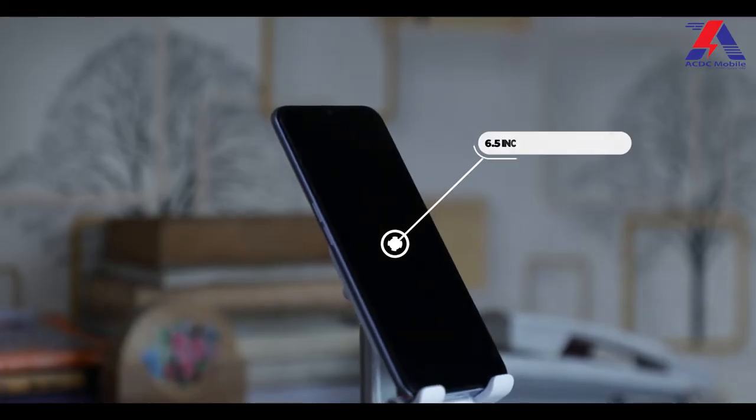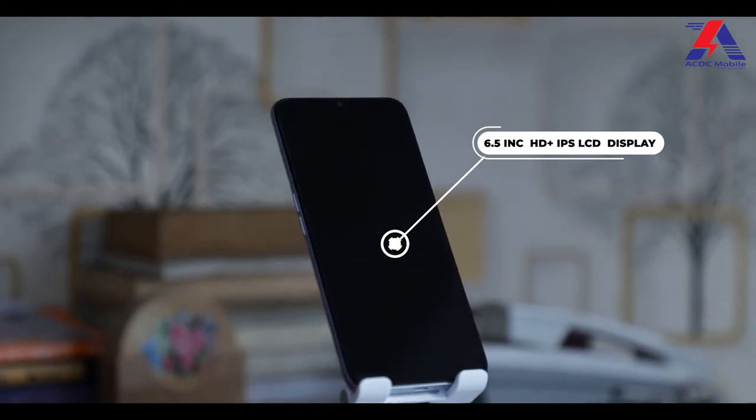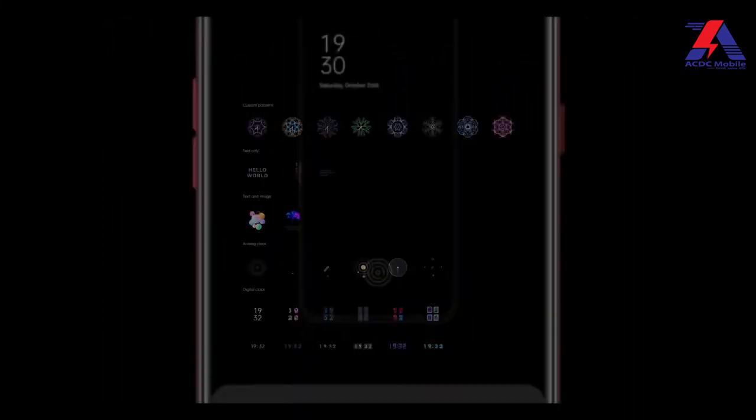The Realme C31 is plastic but it doesn't look like plastic at all — it has a premium feel. The Realme C31 has a 6.5-inch HD+ IPS LCD display, and this HD+ display is quite sufficient considering the price point. The phone runs Realme UI 2.0 based on Android 11.